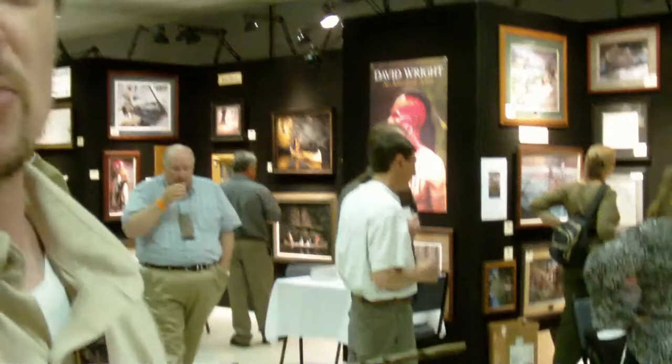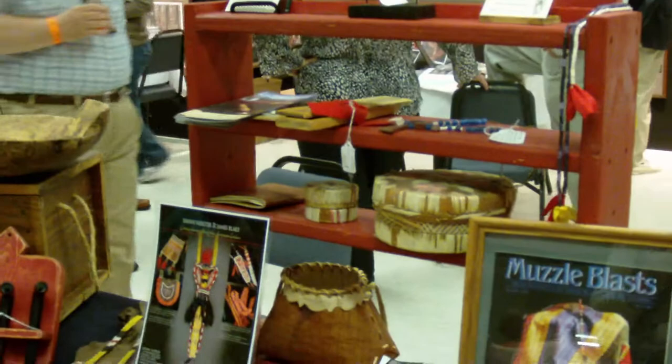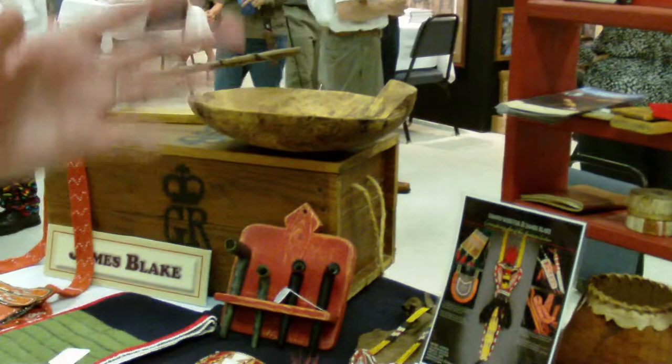Hi, my name is James Blake. I'm a local artist here in Gettysburg. I'm an artist in the traditional genre of Native American arts. I reproduced a lot of things from the 18th and 19th century. I work with a lot of different museums here in Pennsylvania and around the country. Our artwork is known around the world — international.